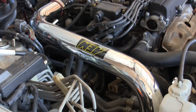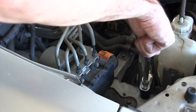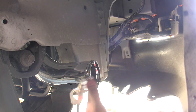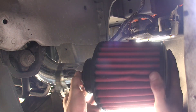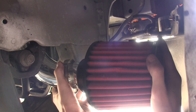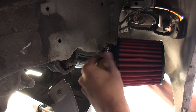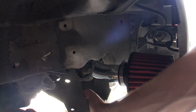Once everything is fitted up, you can install the mount. Our next step is to install the air filter — slide the worm clamp on there, place the filter on, and then slide the worm clamp over the filter. Now that the air filter is in, you can replace the fender liner and the underbody liner.